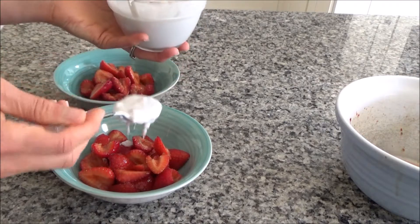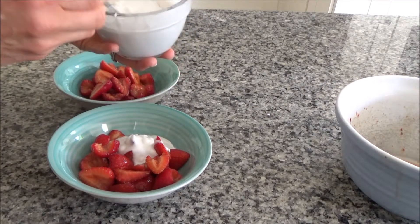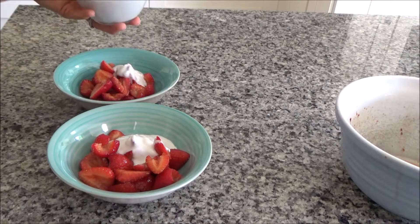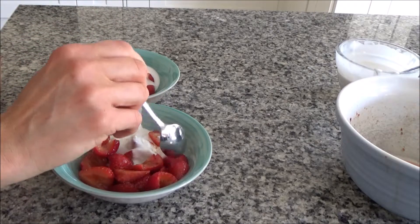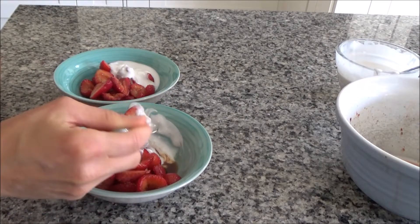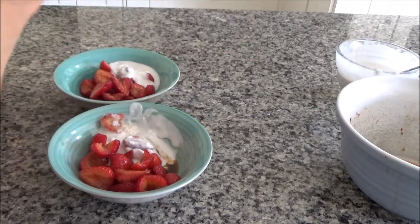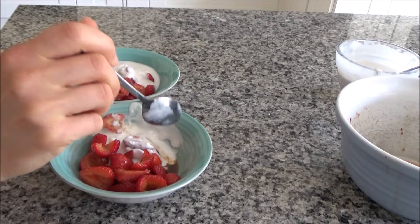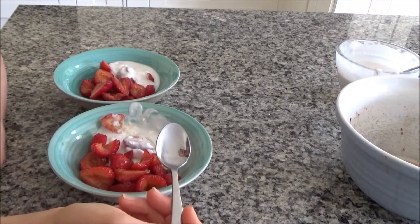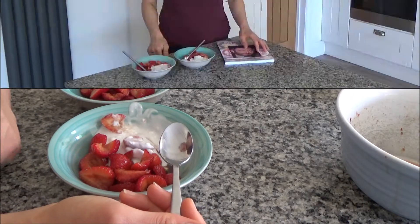All I'm going to do now is add a couple of tablespoons of coconut cream to the strawberries, and that is our dessert done. I'm just going to try this before my husband comes for his dessert. Mmm, this smells really yummy. Mmm — that is so good! The sherry just brings out the sweetness in the strawberries. It's really yummy.